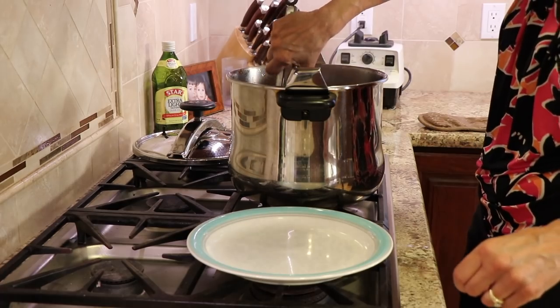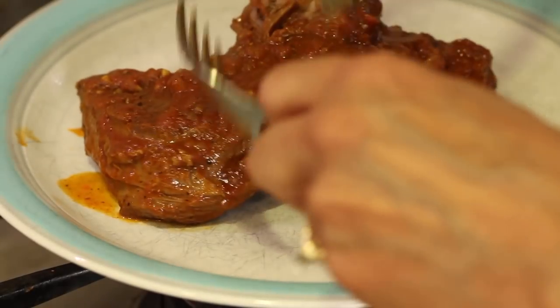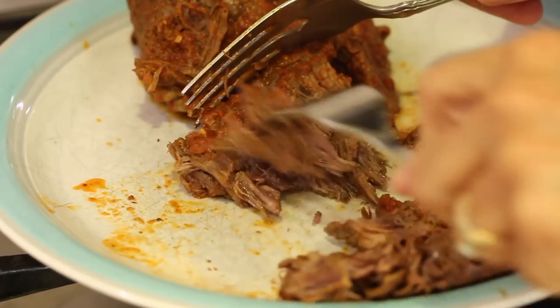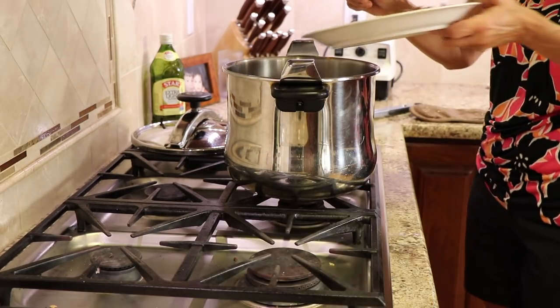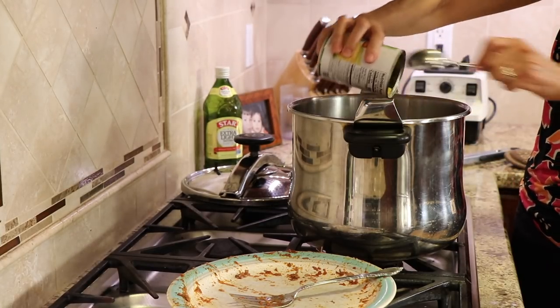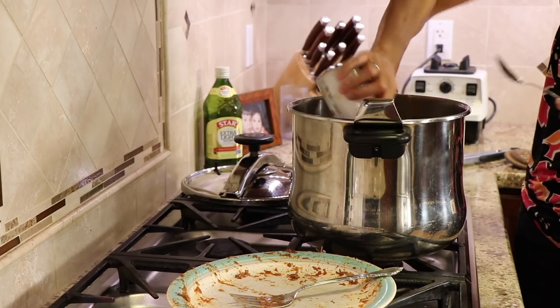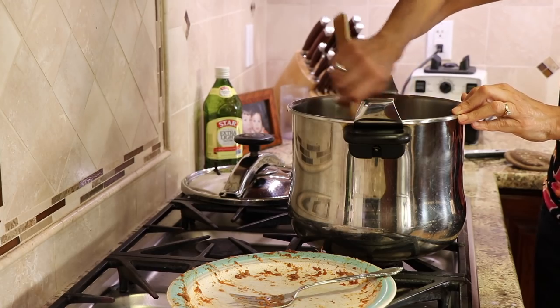Now we're going to take the meat out of the pressure cooker, place it on a plate, shred it up, and then put it back into the pot. Once all the meat is shredded and placed back in, we can add the rest of our ingredients. We take our cans of corn and toss them right in — juice, liquid and all. Here are the kidney beans; again I didn't drain them, just tossing them in. Give it a stir, and now all we have to do is heat this up and it's ready to serve, because the corn and beans are already cooked.